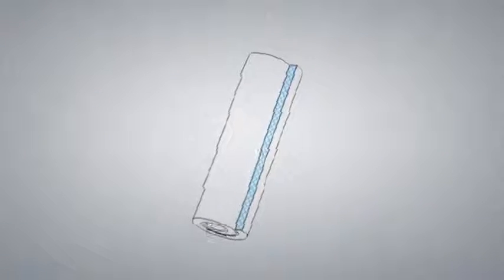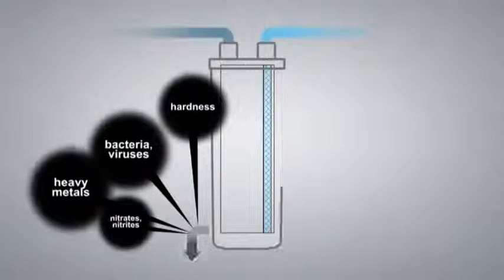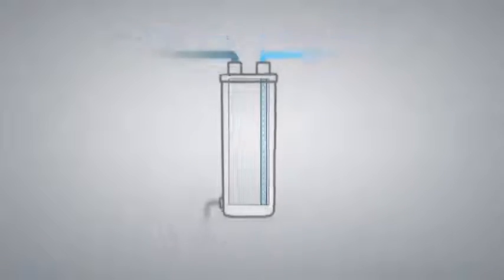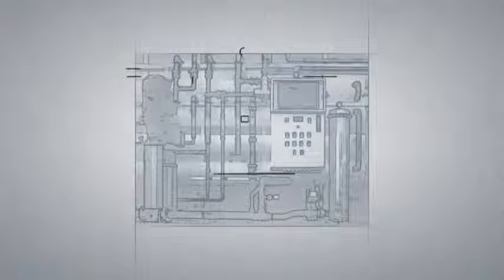Reverse osmosis not only purifies your water from sediments, bacteria and viruses, but also softens your water at the same time. This method of purifying water is practically ideal and is widely used in the modern world.